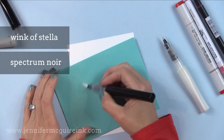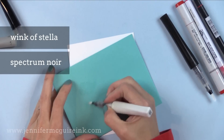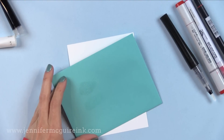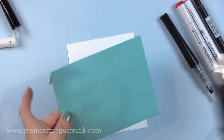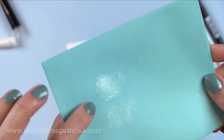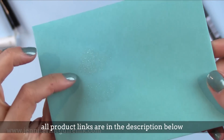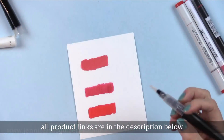One thing to keep in mind is that these pens dry clear, so they just add shimmer without changing the color. When you first put it down the paper becomes wet and looks a little darker, but after drying with a heat gun you can see how it actually looks. The top is the Spectrum Noir and the bottom is the Wink of Stella. The Wink of Stella shimmer seems a little warmer, but it's really not that noticeable of a difference.